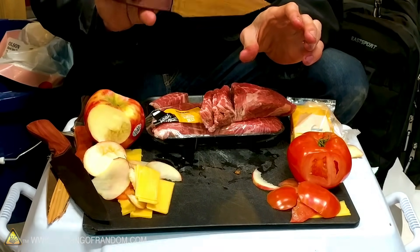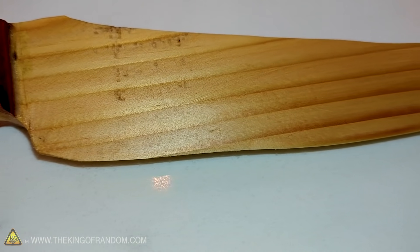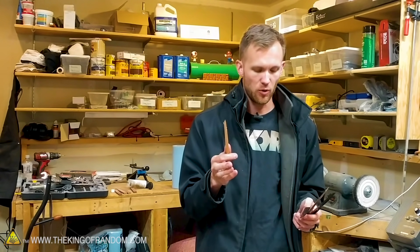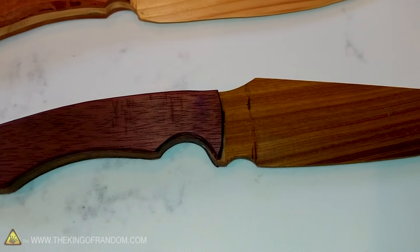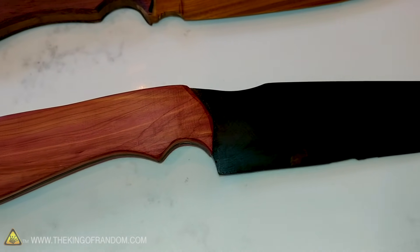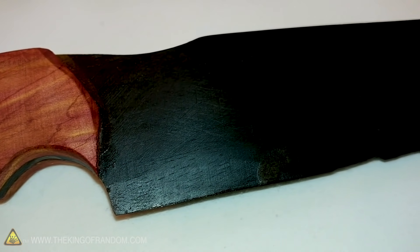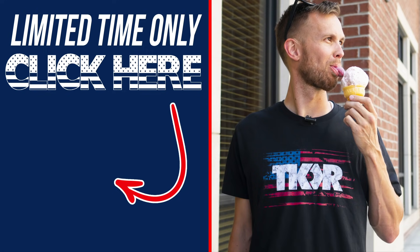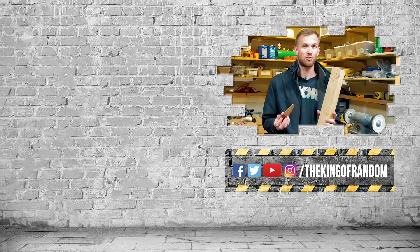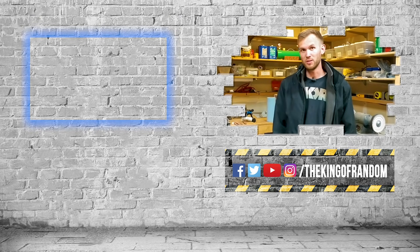So I'm going to say Lignum Vitae is the clear winner. Can you make a viable knife out of a two by four? Well, sort of. We got a knife that does cut — it was able to cut through the tomato, the apple, even the cheese fairly well — but it really started struggling when we tried to cut through the steak. Using more exotic woods like ebony and Lignum Vitae gave us a much better edge. They held their edge longer, were able to cut and slice more, and retained their edge without getting so destroyed in comparison to our two by four pine or fir knife. If there's anything else you'd like to see us try, let us know down in the comments — we'd love to give it a whirl. Thanks for watching!